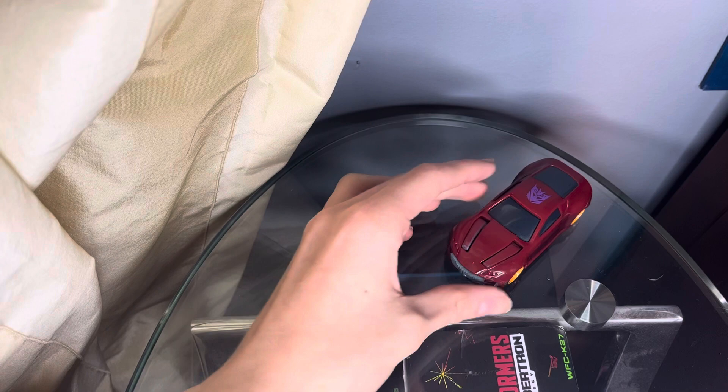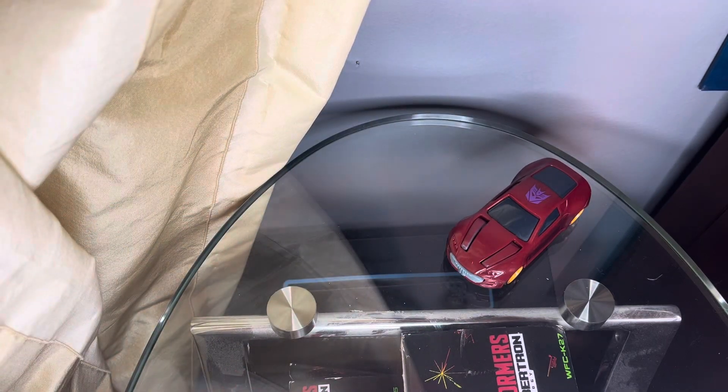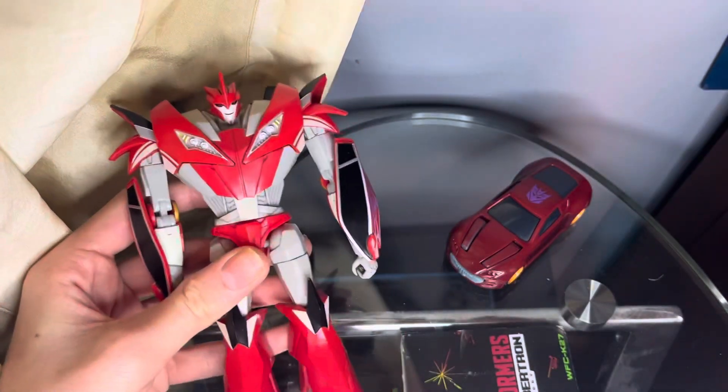Hello everyone and welcome to my double review of two non-transforming knockouts: the McDonald's vehicle mode Knockout and the Transformers recent red Knockout.